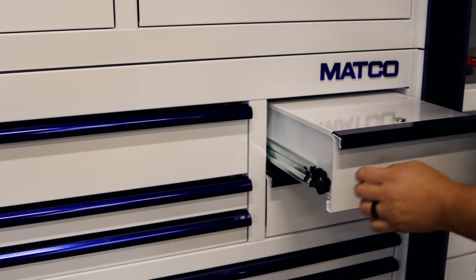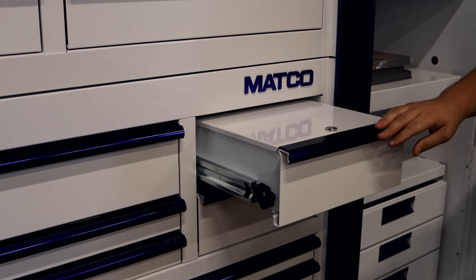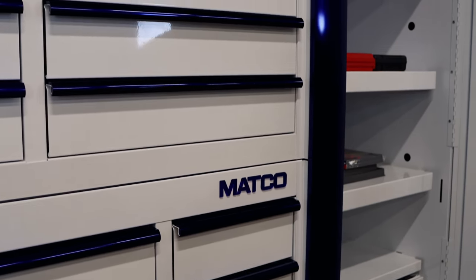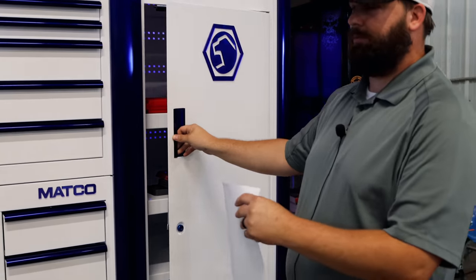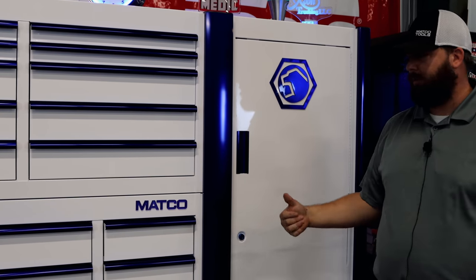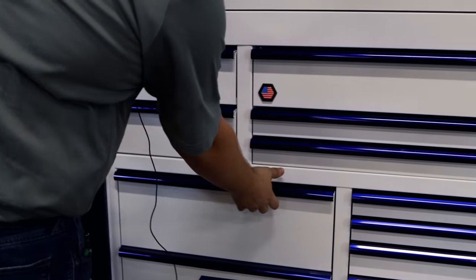One important thing I skipped over: these drawers not only have adjuster knobs on them, but your regular drawers have them as well. So if your floor is a little unlevel, you can turn them up so they won't open by themselves. Also when you put a lot of weight in the drawers, they tend to come open more easily — you can take those slides, turn it up, and make it so they almost feel locked.